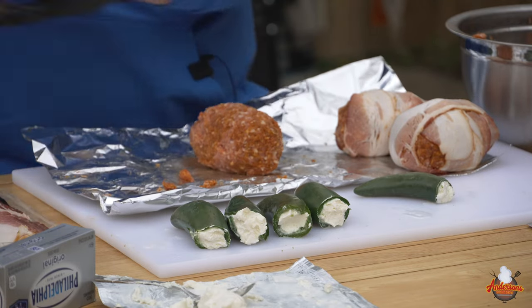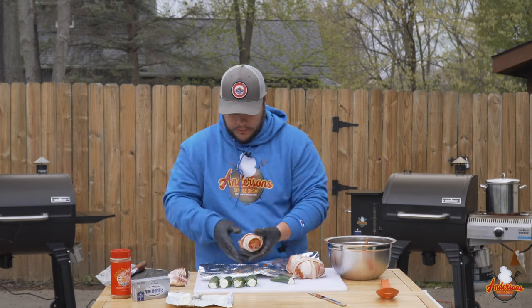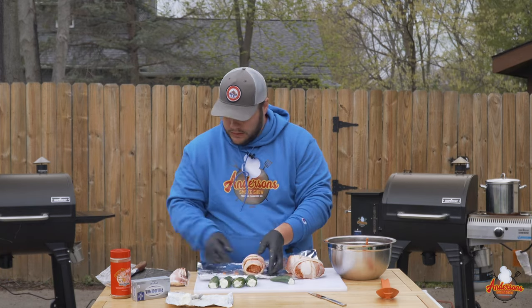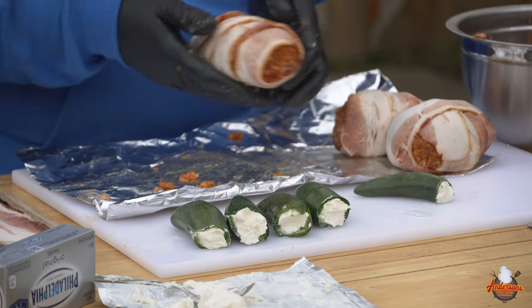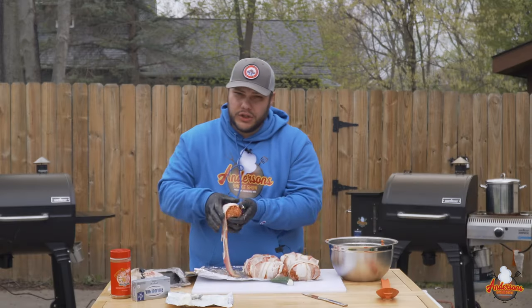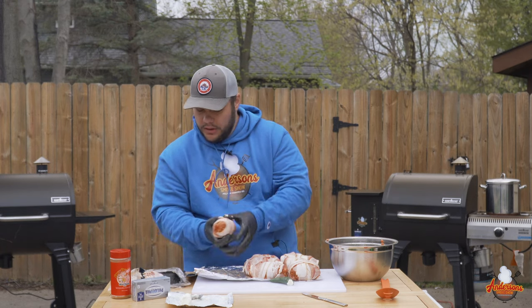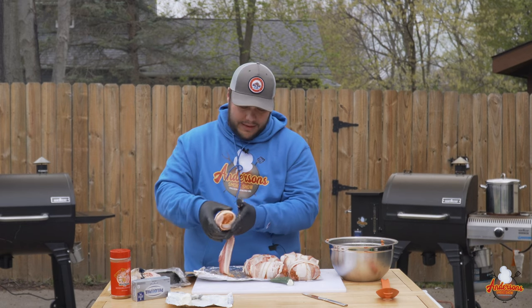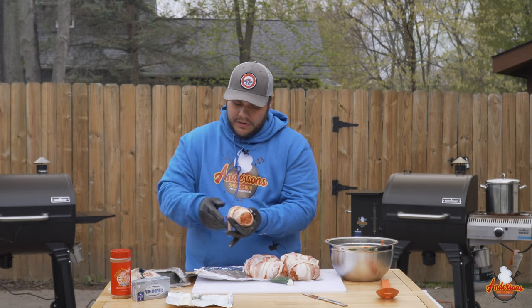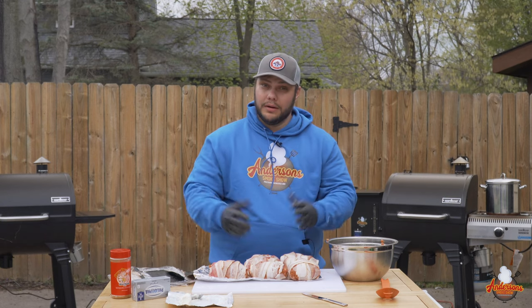We'll get three pieces of bacon on there — give it a little tug and that'll help cover more of the armadillo egg. Just so you know, I used two pounds of ground pork and two pounds of mild sausage, so four pounds of total ground meat, two packs of bacon, and eight jalapeños. At the size I'm making these, we're going to get seven armadillo eggs out of it. I'm going to make one jalapeño popper as my appetizer along the way — I saved the little one for that. We've got seven armadillo eggs, one jalapeño popper. Let's get the grill fired up.